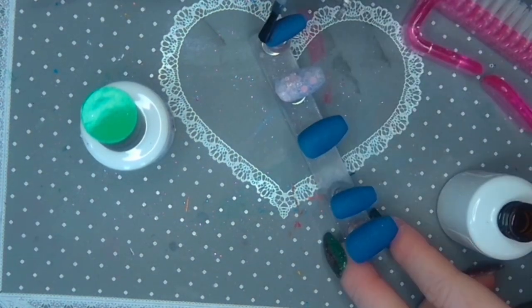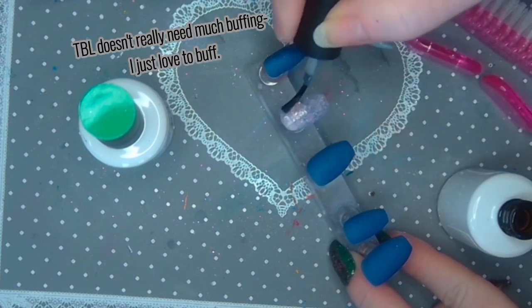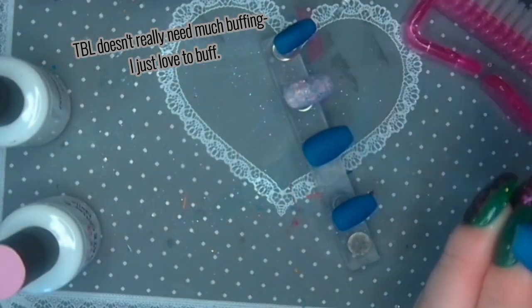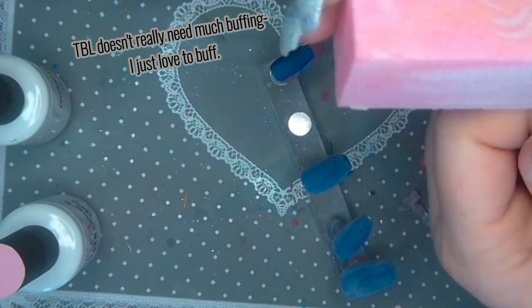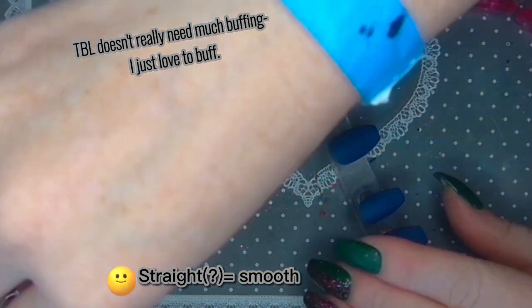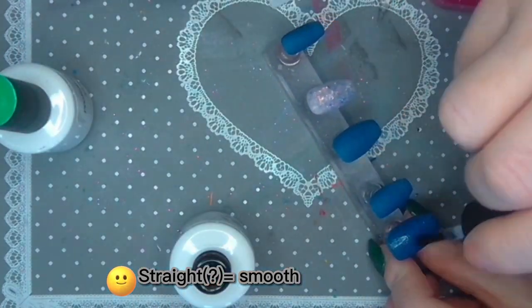Once I activate, I buff buff buff — I love those little pink buffers. I go at it until it's all dull, and for anything with glitters I try to get it really nice and straight. Then I use alcohol to get all of that off so it's nice and straight with no dust.